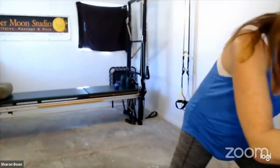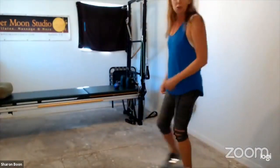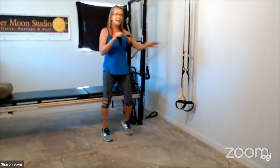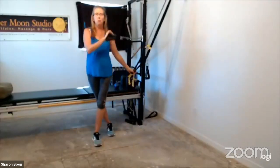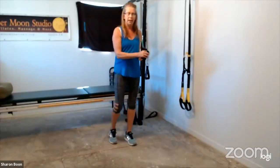Welcome to the Friday edition of Awesome Arms. We are using the bands today. Next week we will use the TRX training suspension system, so if you don't have one, bring what you've got — we'll figure it out. It's all about experimenting and seeing what works.